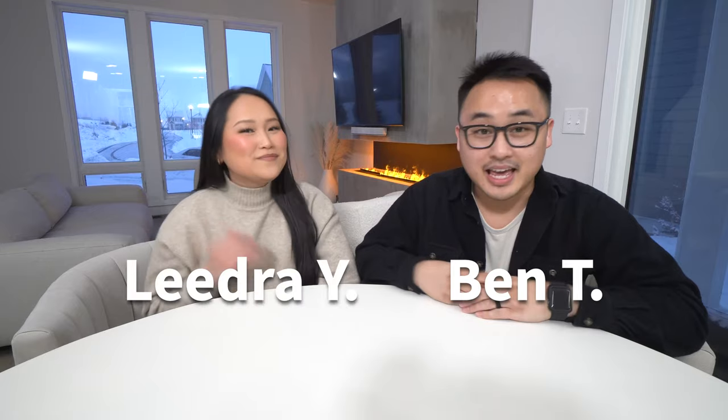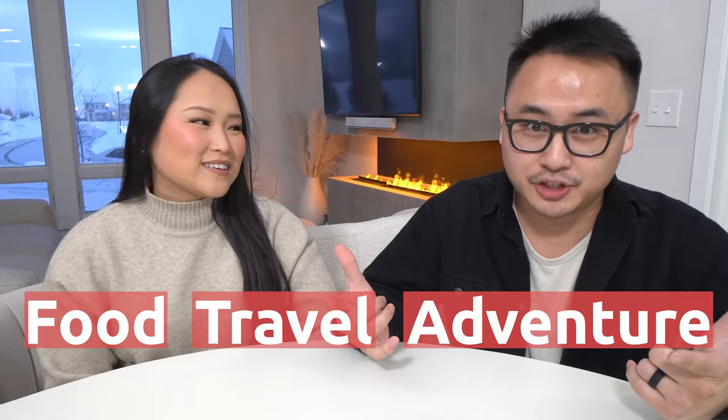Hey guys, it's Bentley! Welcome back to our channel. And if you guys are new here, I'm Ben! And I'm Lidra! And if you guys are all about food, travel, and adventure, you guys are in the right place because today we are doing a Homakase! Let's go!